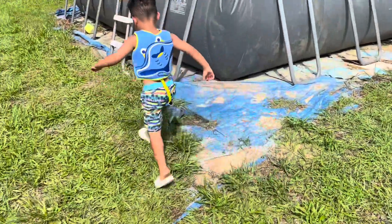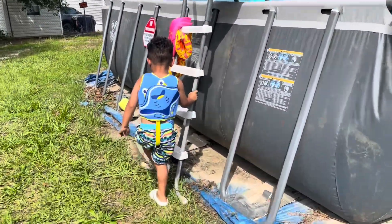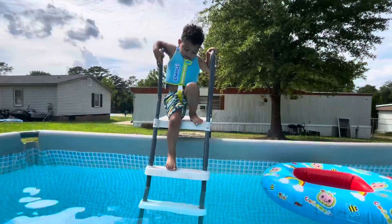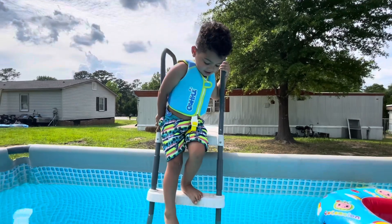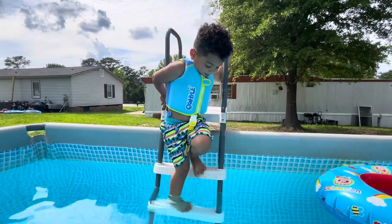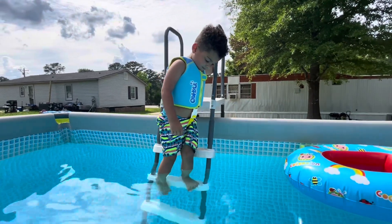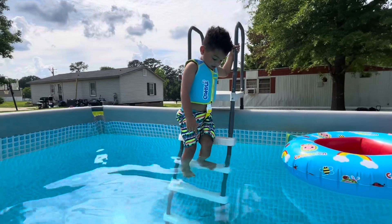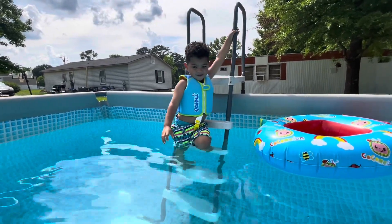My sister — some of you may or may not know she stays next door — she has three grandbabies as well and she's got two more on the way, God bless her soul! She was like, 'Oh my gosh, where did you get that vest?' So I was telling her where I got it and gave her the information so she can get one for her grandkids.